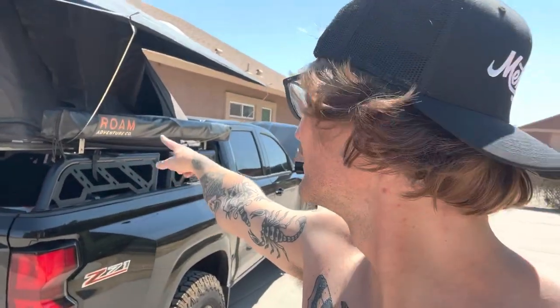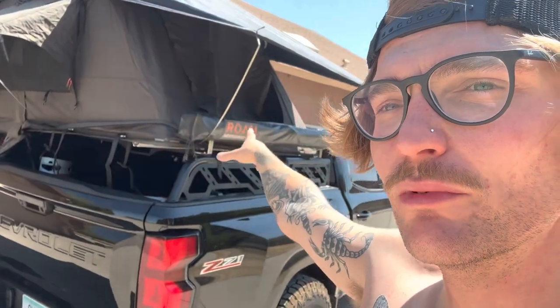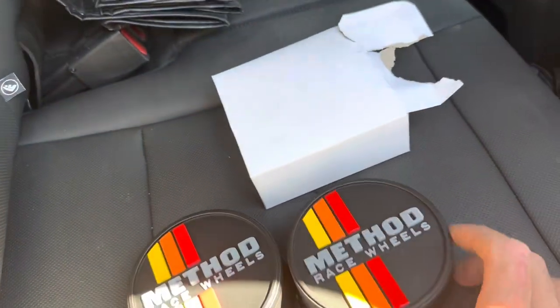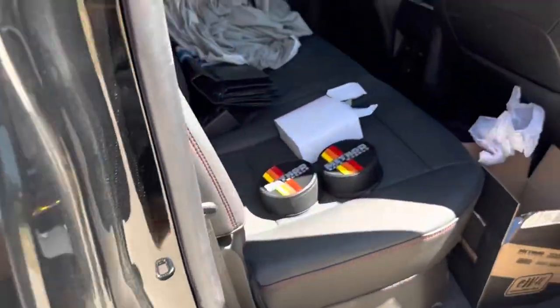We also got the Rome awning right here — the four and a half foot Rome awning. I still got to figure out how to mount it with the tent and the poles and everything. I also got some Method wheel caps — four of these bad boys that I'm gonna put on the wheels right here, getting rid of the old ones.